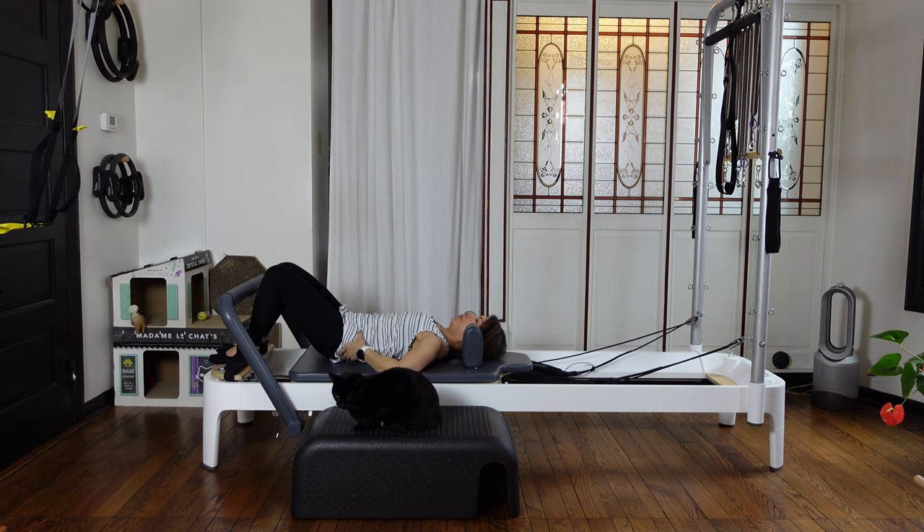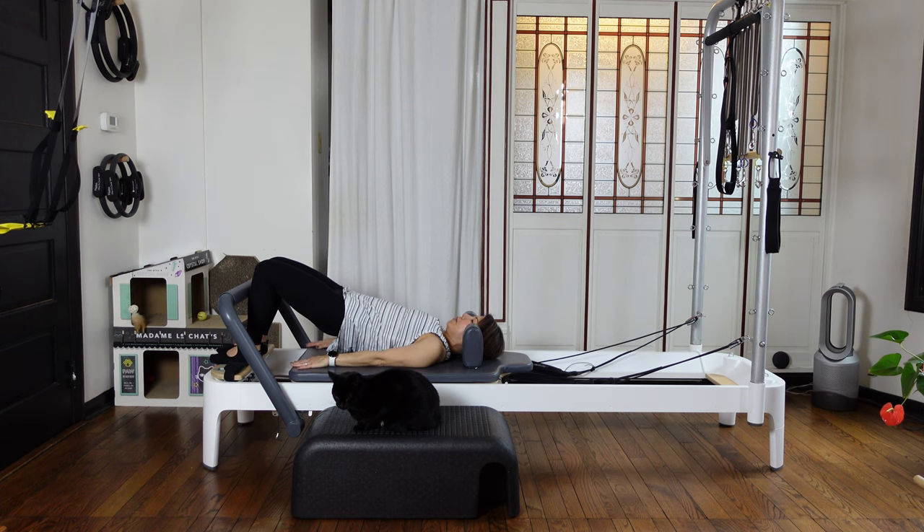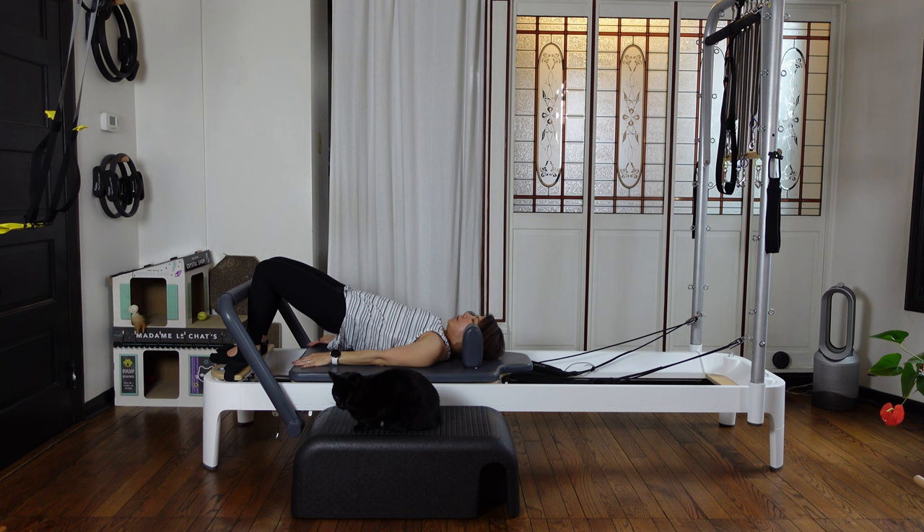Again as you exhale, pull your navel and tuck first, then lift your hips up. Your spine is articulating nicely to lift your hips more higher up. Inhale at the top. Exhale slowly — put your shoulder blades one by one to the mat, to the carriage. Then find your neutral position.